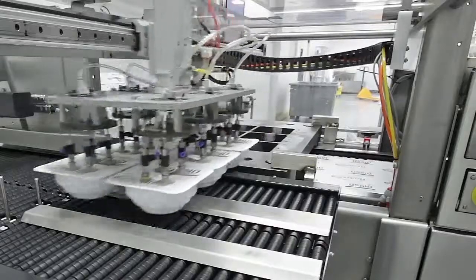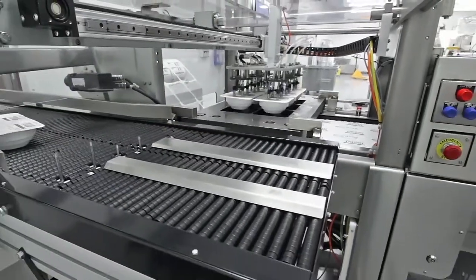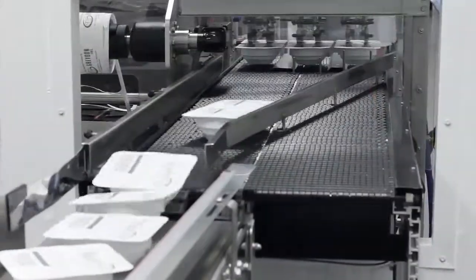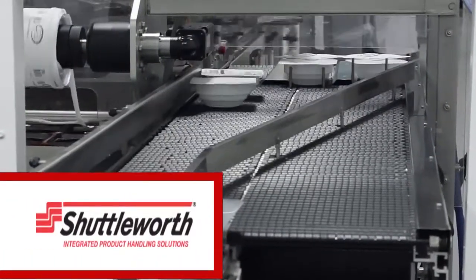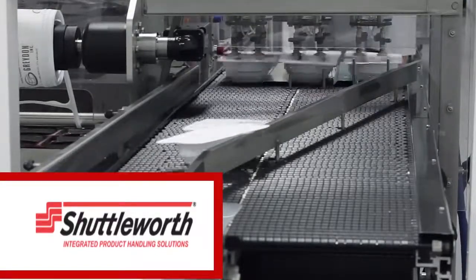This machine has a manual reject while others have automatic reject functions. Merging conveyors are critical to smooth transitions and production flow. On your next project, consider conveyance supplied by Shuttleworth.